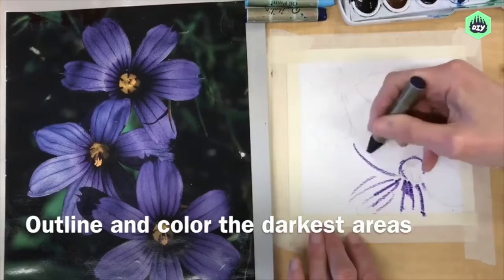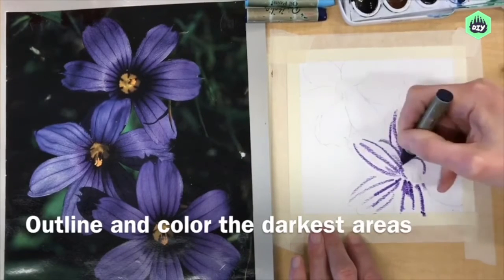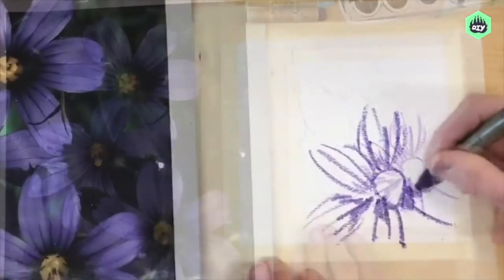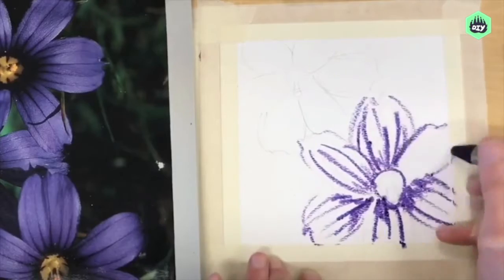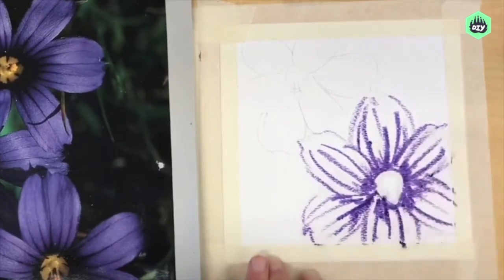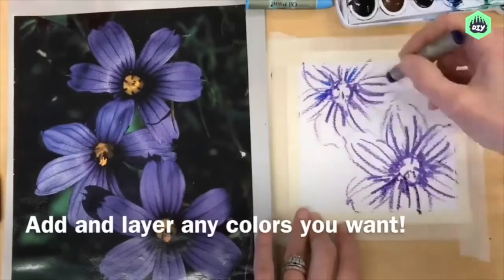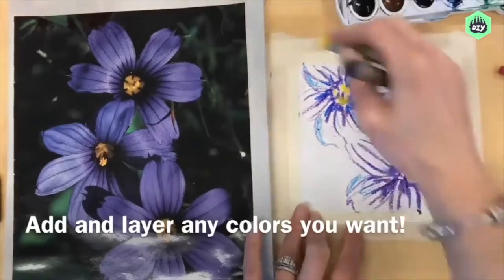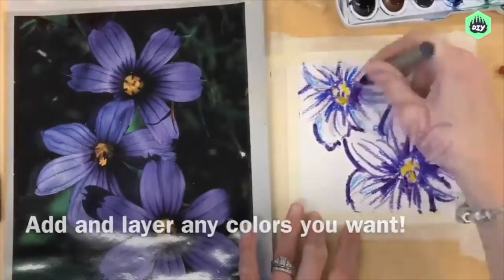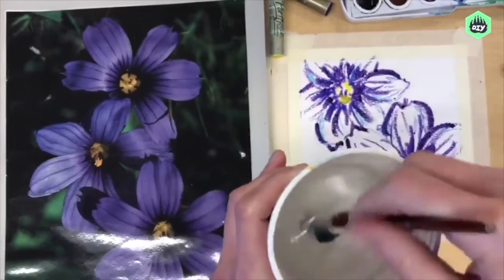Next, using the water-soluble oil pastels, I outline and color the darkest areas. I start with a purple oil pastel and use it mostly in the inside area where I see the darkest color. As I go, I layer some other colors in as well, but overall I only use purple, blue, yellow, and lastly a little bit of black. You don't need a lot of different colors because when you go in with your water and paintbrush, the colors will blend and you'll actually see different values of color — so we'll see light purple come in as well.